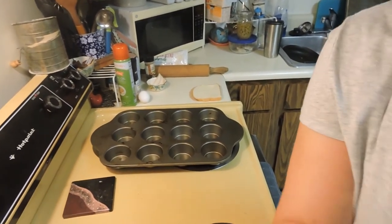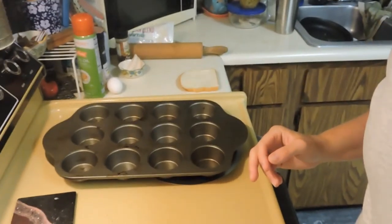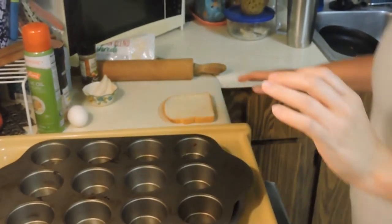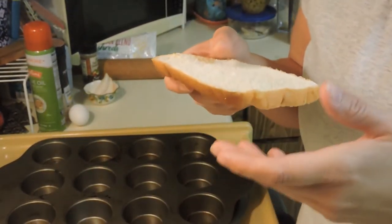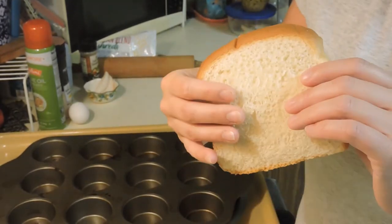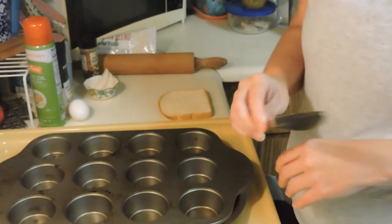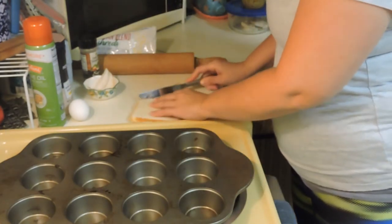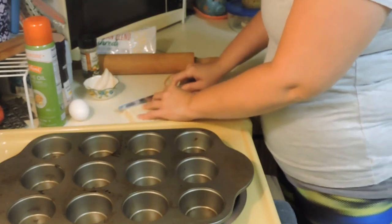All right. So what I'm going to do — I have a piece of bread. You can use whatever bread you want, whether it's rye, wheat — I'm just using white bread. I'm going to take a little butter knife and cut off the edges.